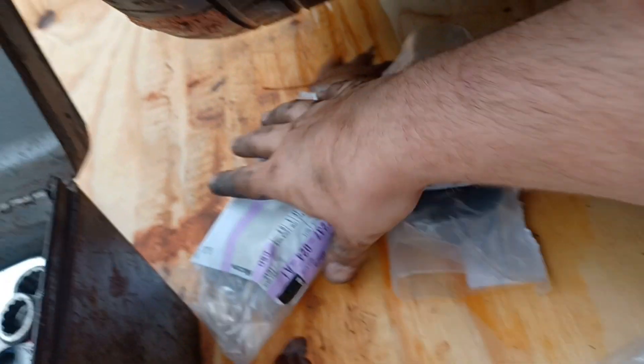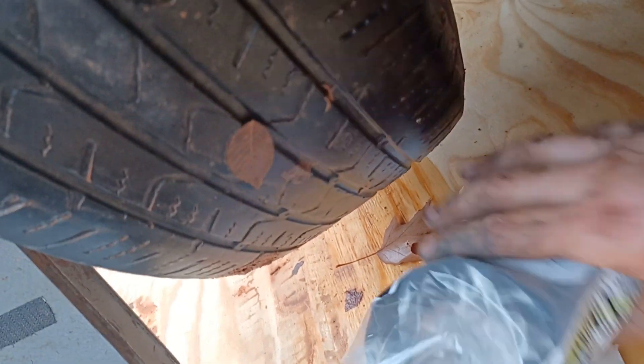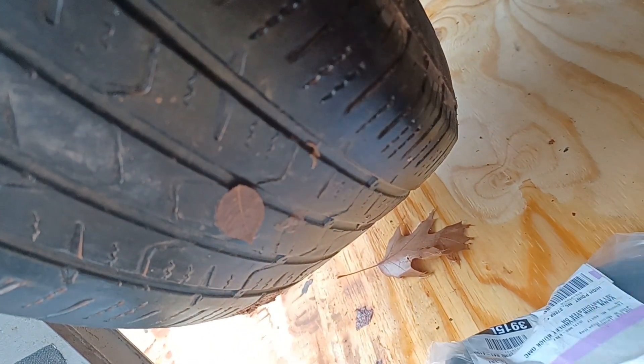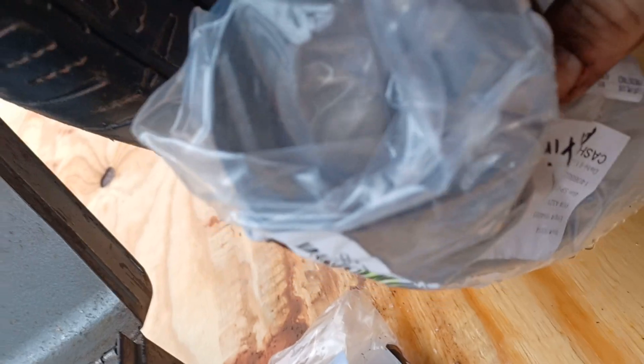I got my new mounts here. These are the front ones right here — yeah, these are the smaller ones. These are the back ones. So there's your front ones and there's your back ones. Let me get them out and I'll show you.